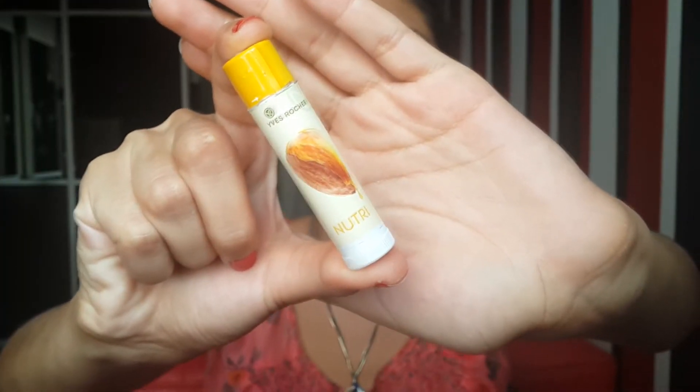I'm also moisturizing my lips because I'll be using a lip stain — this is just a regular lip balm by Yves Rocher. And now time to let down the hair. To start, I'll just be brushing my hair. Next, taking a dry shampoo — this is the cherry flavored one by Baptiste. Because I'm having quite oily roots today, I'm just spraying it all over my roots and working it with my fingers.